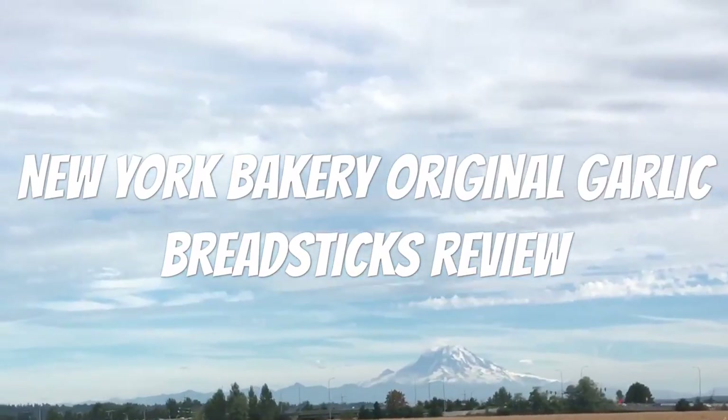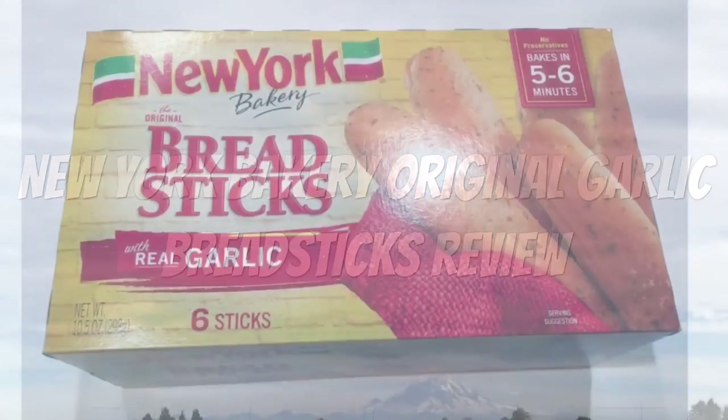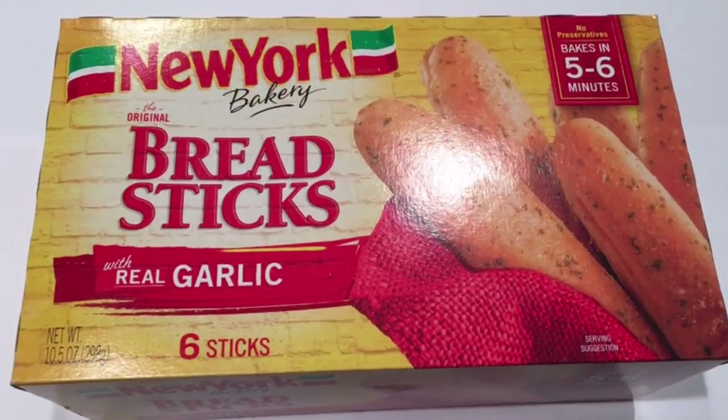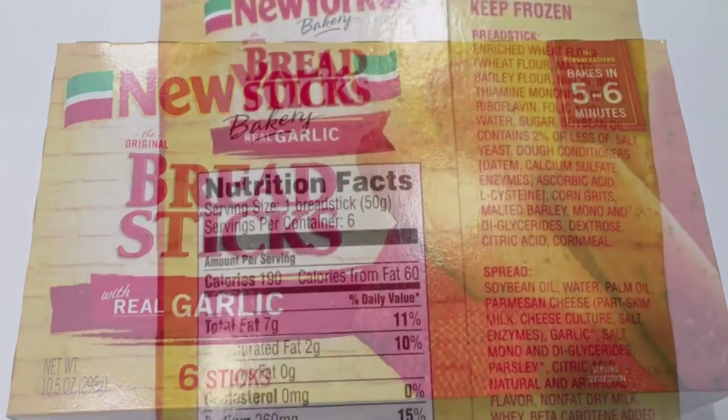Hello YouTube viewers. This is another spectacular review by The Daily Foodie Channel. Today we will be reviewing New York Bakery original garlic breadsticks.